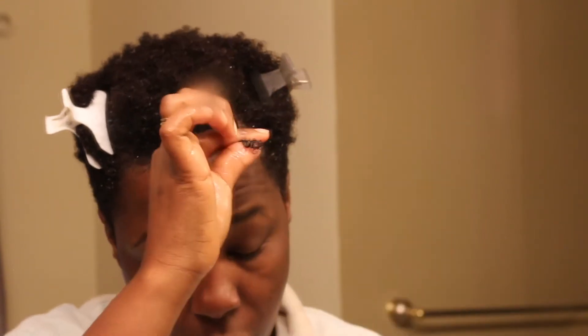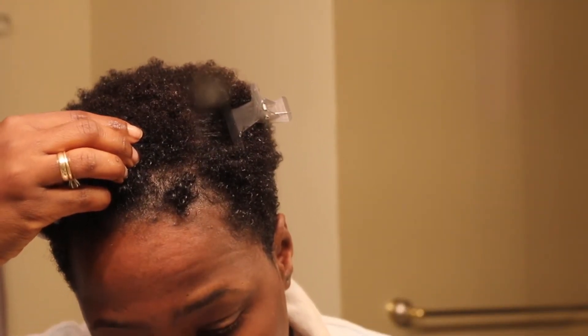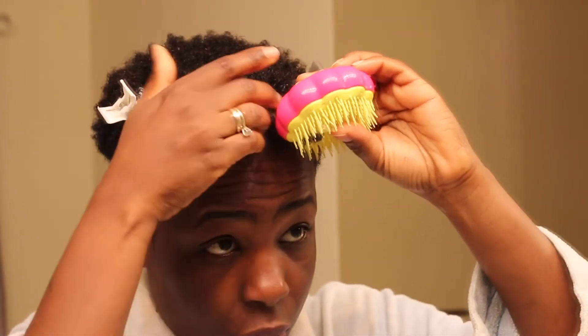I was really confused about all of the hype, but watching some wash-and-go videos and seeing person after person using this EcoStyler gel, I decided to give it another try. And I am so glad that I did.